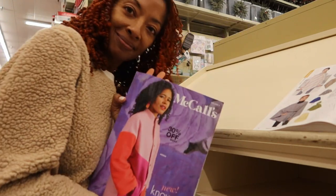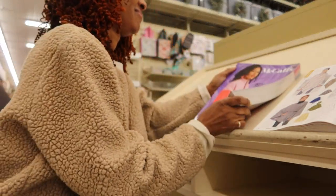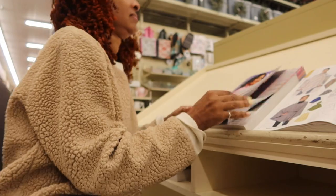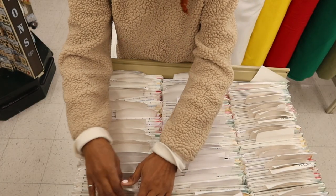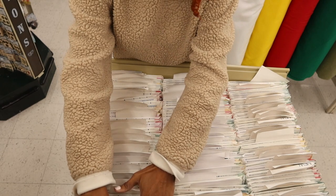My next stop was Hobby Lobby. I sat down to look through their latest McCall's catalog. I didn't purchase any McCall's patterns but I did find one New Look pattern that I picked up.